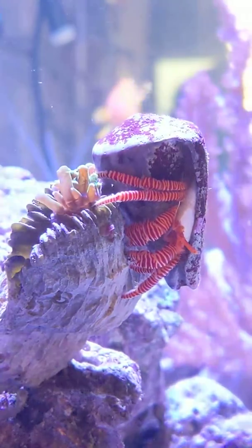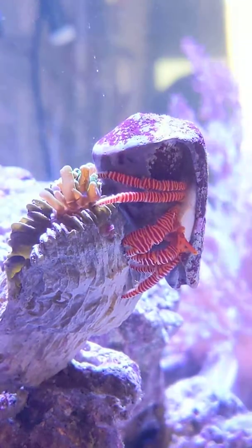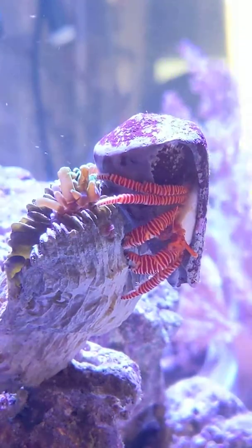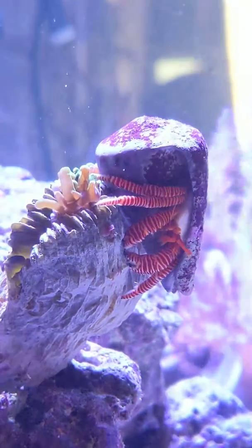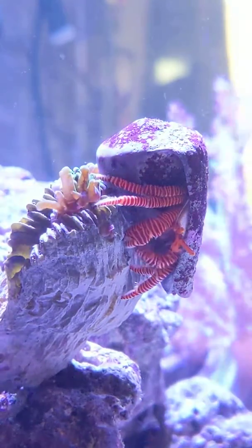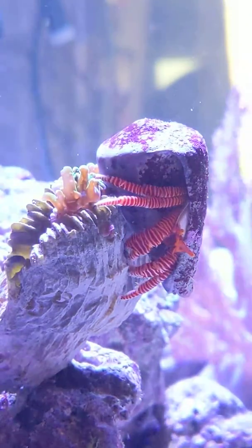I think it's the crab that's done that damage. Are you watching him chew it now? I don't know. I think he's capable of this. You can see that there's one for a minute.